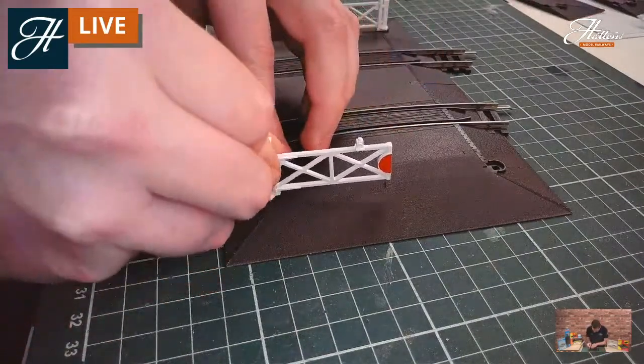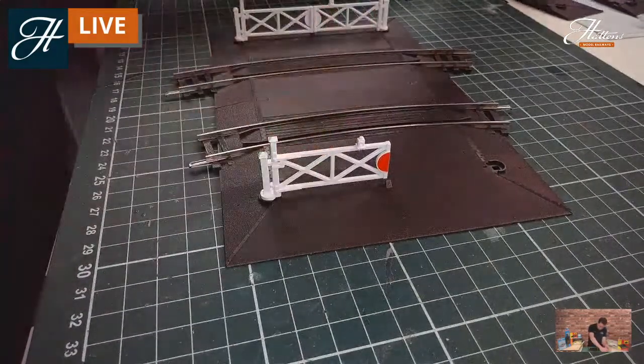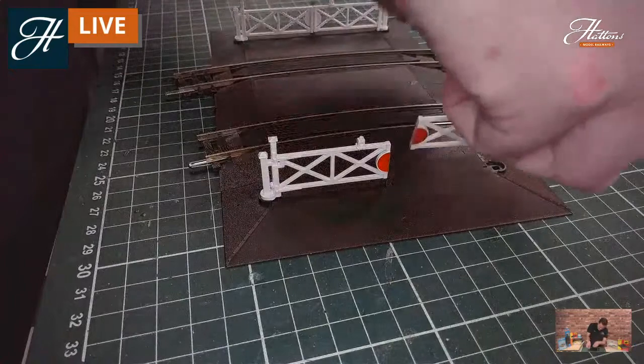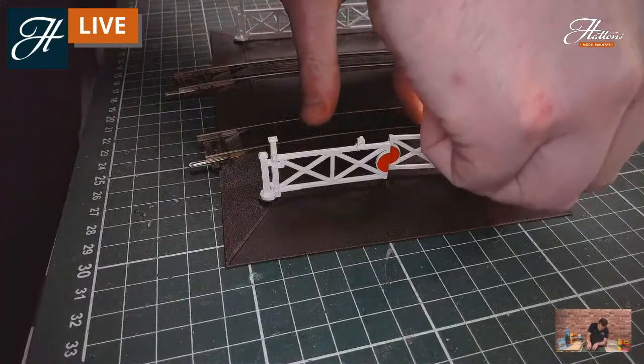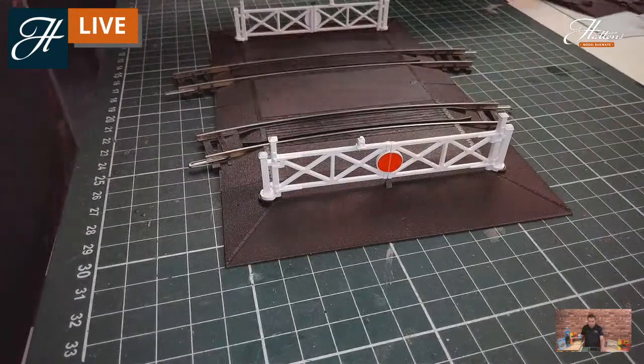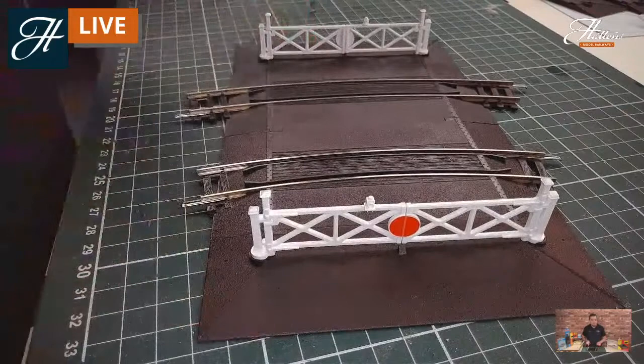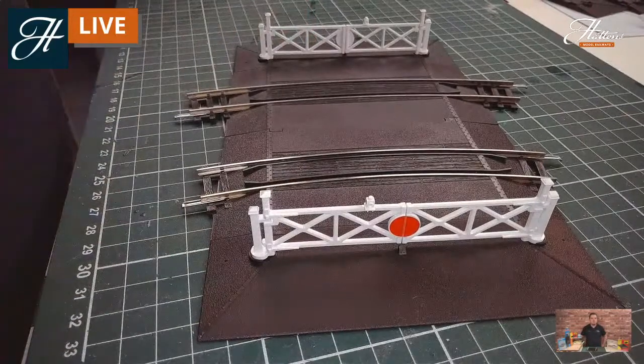The pieces just clip together and press into the studs in the actual kits themselves, so this is very similar to the Hornby kit. If you're looking at getting a level crossing onto your layout, if you're a user of set track and a modeller on a budget, you have got a little bit more you can do with this particular crossing.